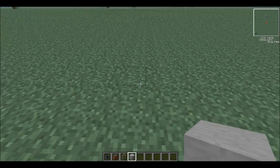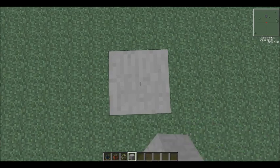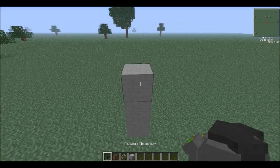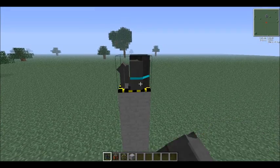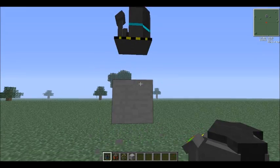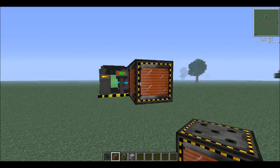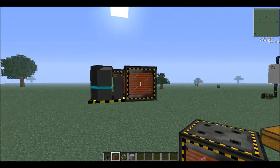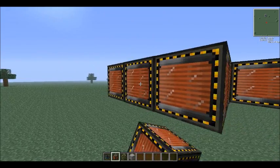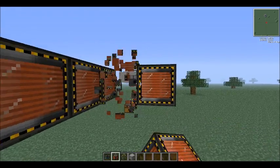Basically, what you want to do is, anywhere you're going to build your fusion reactor, build a pillar up by three, and then place your fusion reactor on top. Now, the smart thing to do would be to actually bury the fusion reactor, but you would have to math out how big it is and how big of a hole to dig. I didn't really do that, but just do what I'm doing here.